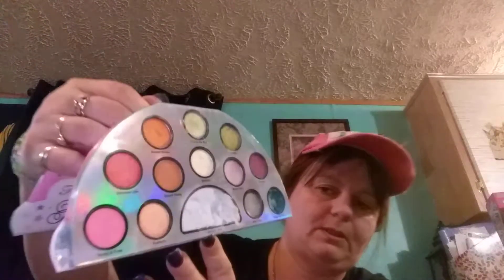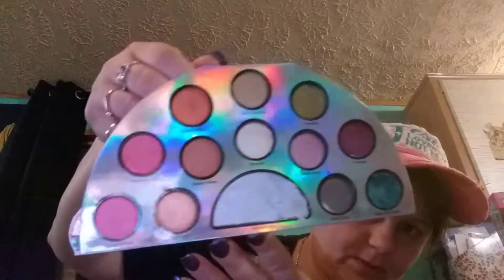This is the Too Faced Life's a Festival Peace, Love, and Unicorn palette. I'm hoping that they come out with a Mermaid one. And then there's a cloud. This one falls apart real easy — I don't care for that.